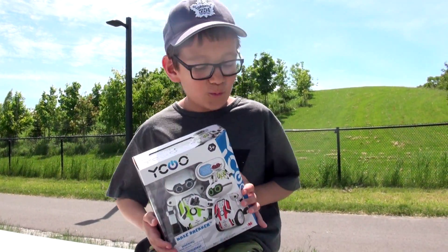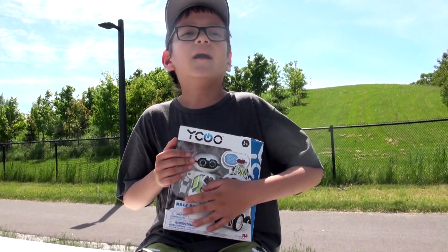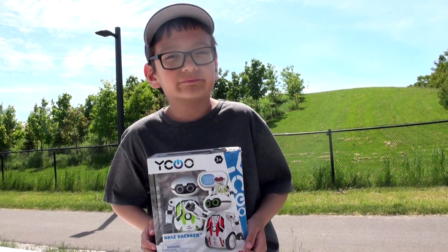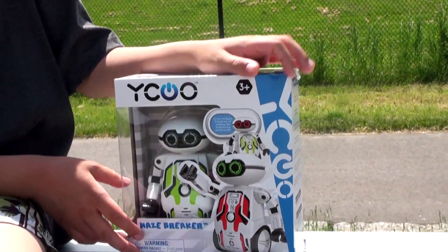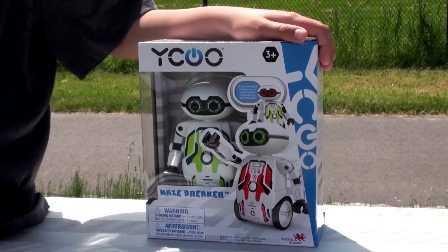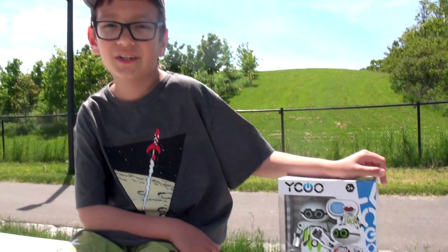Hello, today I have the Yuku Maze Breaker. It's a robot that can do some cool stuff, so let's open it up.